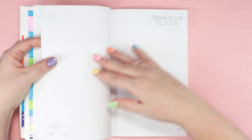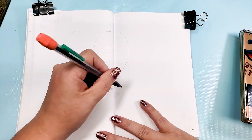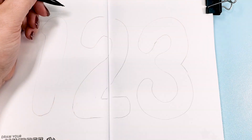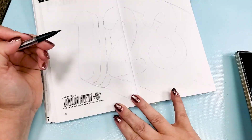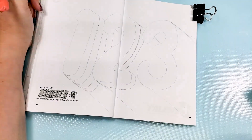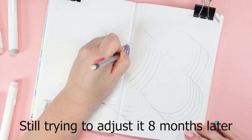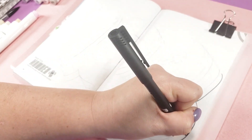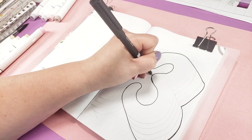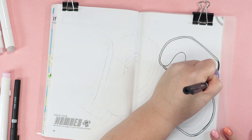The first page I'm going to do says draw your number — dedicate this page to your favorite number. I actually started this page for the first episode that I did, but I didn't have time for a fourth page in that video. So enjoy this super nostalgic footage from a whole eight months ago. The reason I intended to do this page in the other video was because I had done the draw your sport page and chosen roller derby. 123 was my roller derby number.